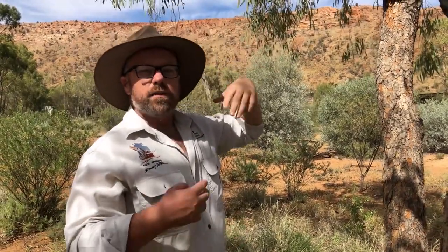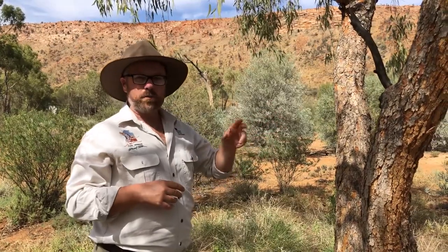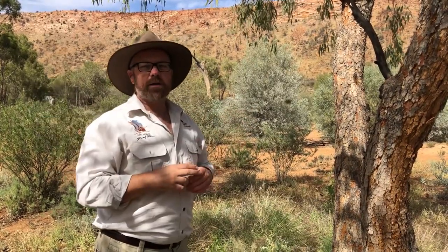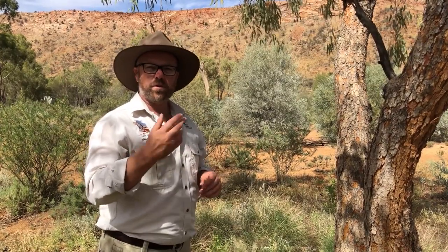Desert bloodwood trees can look very different from one another, and there's something really important about this tree that we need to find another specimen to show — it's the sap of the tree. So we're going to go elsewhere in the park and find a tree with that beautiful sap leaking out and talk about that.